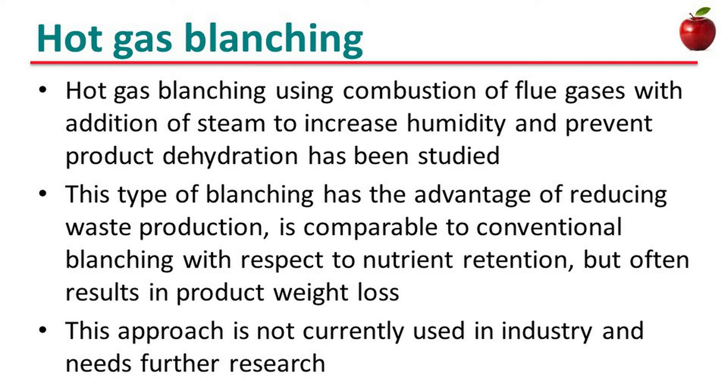Let's see hot gas blanching. Hot gas blanching uses combustion of flue gases with addition of steam to increase humidity and prevent product dehydration. This type of blanching has the advantage of reducing waste production and is comparable to conventional blanching with respect to nutrient retention, but often results in product weight loss. This approach is not currently used in industry and needs further research.